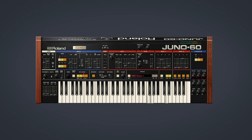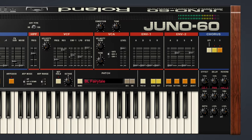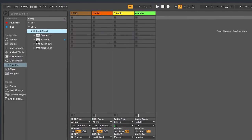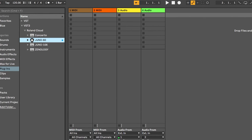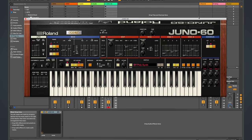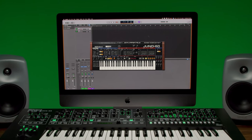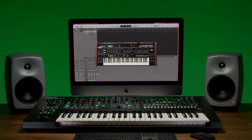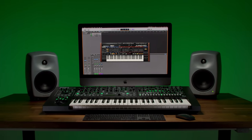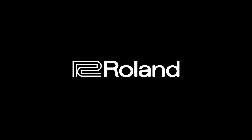The Juno 60 software synthesizer is ready for today's production environments with support for VST3, audio units, and AAX plug-in formats. It features a fully resizable interface to support a wide range of screen sizes and resolutions. Bring the sound of an analog classic straight to your DAW or plug-out hardware with the Juno 60 software synthesizer. Available now with Roland Cloud. Go to Roland.com for more info.